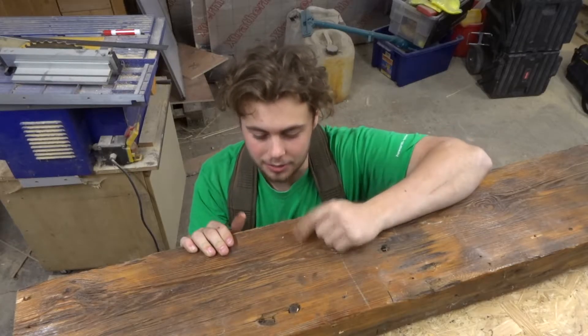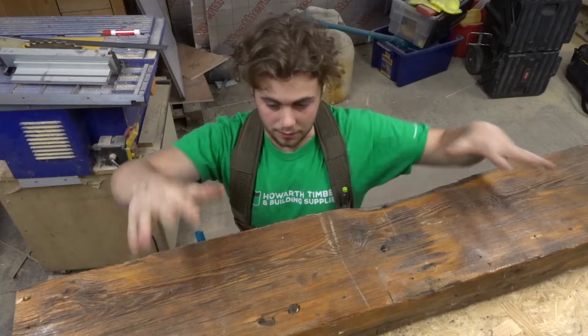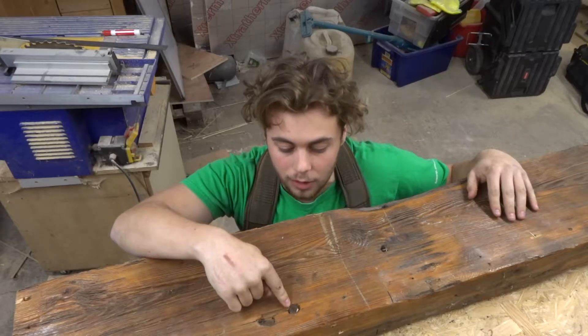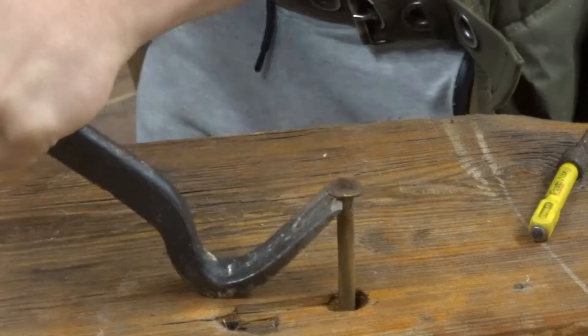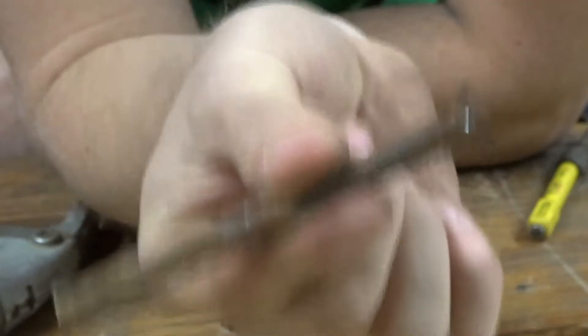We've got a slight issue. The way I want the bench to be is I want to cut it through this section here — that's the way you sit on. However, there is a massive nail going straight through it. Take a look at the size of that. Hopefully it goes through to the other side and I can hit it out. That is a massive, massive nail.